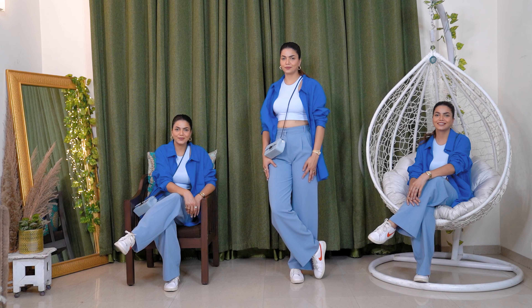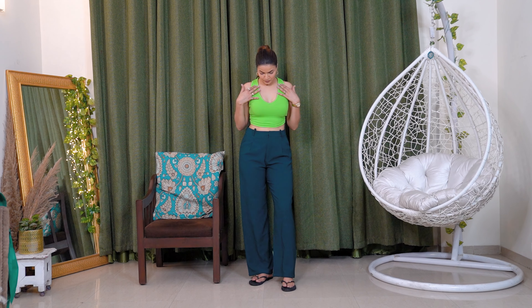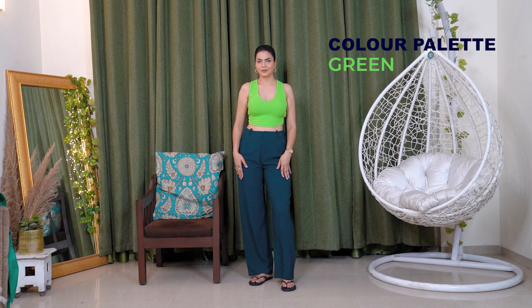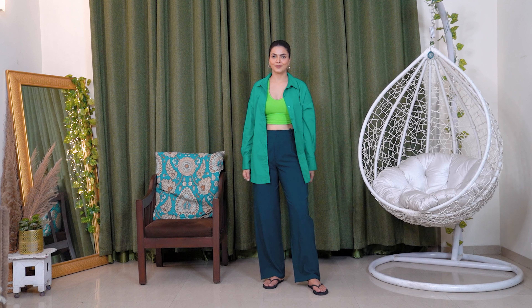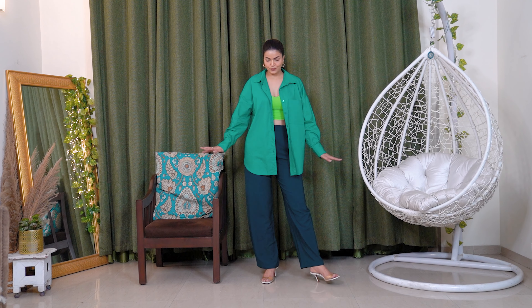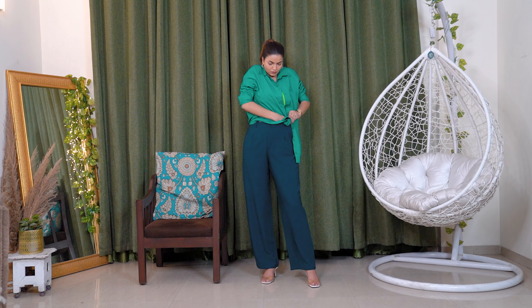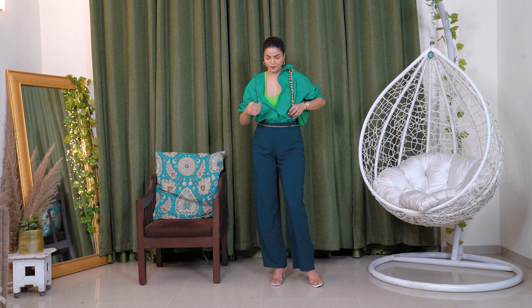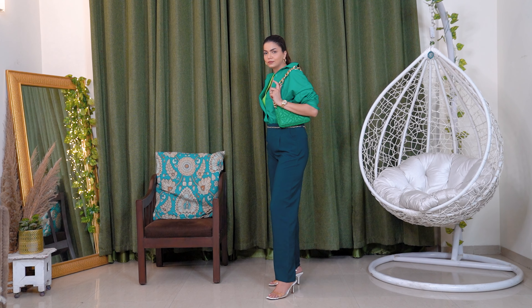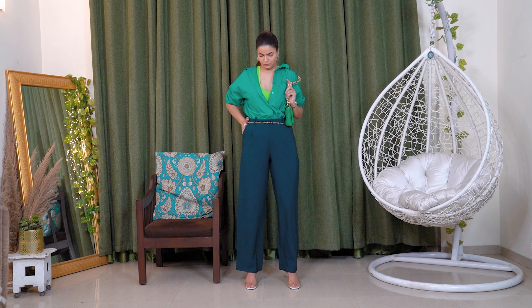For the second look, I chose darker green pants and styled them with a neon-ish green crop top, and added a darker green shirt. The whole look is very pleasant and very monochromatic. If you want, you can take a basic green crop top too and it would work equally well. I wore white clear-strap heels and carried a green color bag. My jewelry is very dainty and minimal, because when you are wearing a monochromatic outfit, it becomes a statement in itself — so keeping jewelry minimal works in your favor.